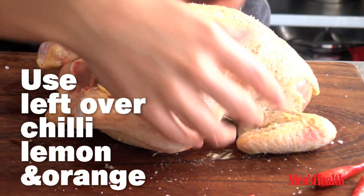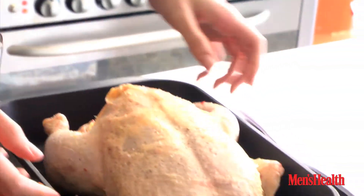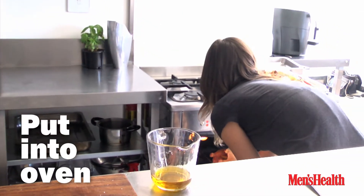Toss any leftover ingredients you have inside the cavity. We've thrown in some carrots with 15 minutes to go. If you want to throw in potatoes, do so with 40 minutes to go.